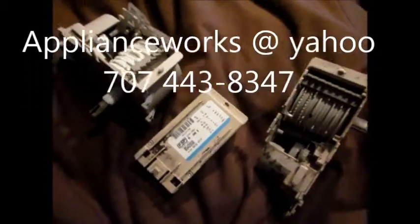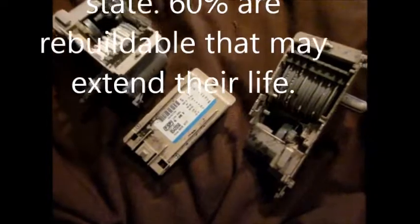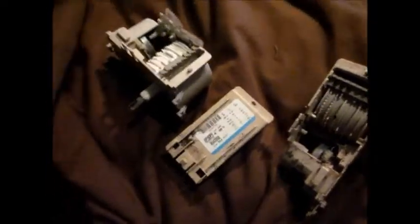I hope this helped you. If you need your timer rebuilt, I do rebuilds — if you're interested you can contact me at applianceworks@yahoo.com. Thanks for watching; please rate, comment, and subscribe.